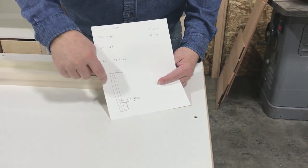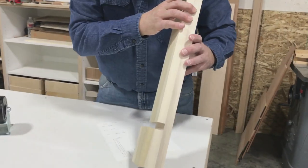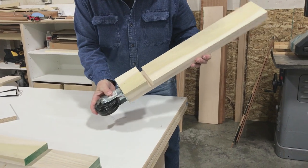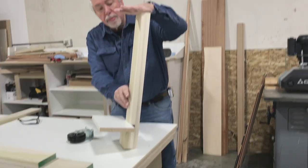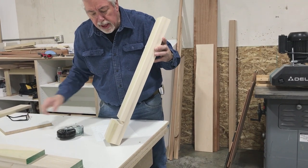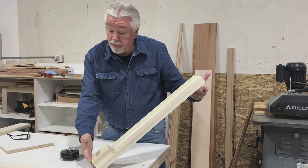I drew out a picture of what I needed for the legs, and I built one just to make sure. This is going to be the construction of my legs. We have a five inch wheel that's going to go on the bottom of it, and I want to have a shelf down low, and then my top is going to be up here. We'll make all of the pieces and assemble it, then put our wheels on, and we'll have a cart.